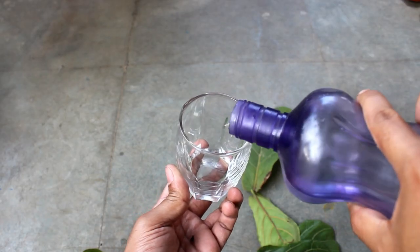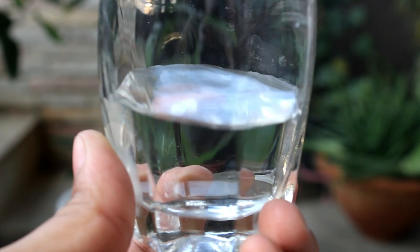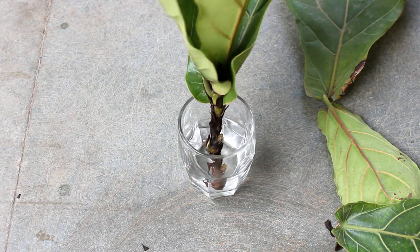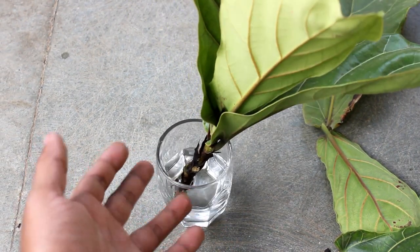Step number three: take a glass and pour just normal tap water. Please also take a look at the level of the water I am taking. Step number four: keep the cutting in water and then keep the glass in a bright area. That's it — eventually it's going to produce roots, and I am going to show you the final result here.